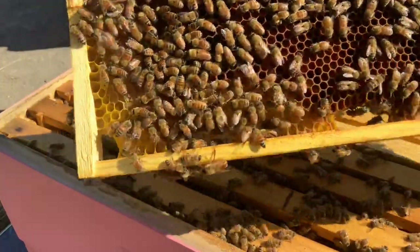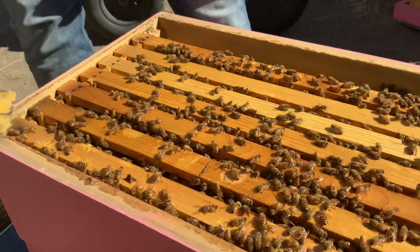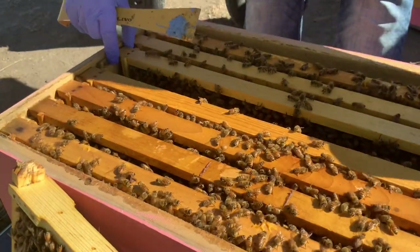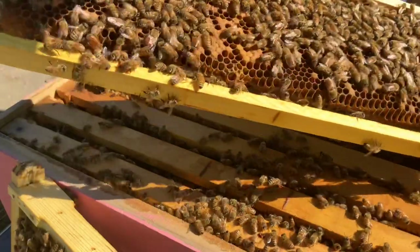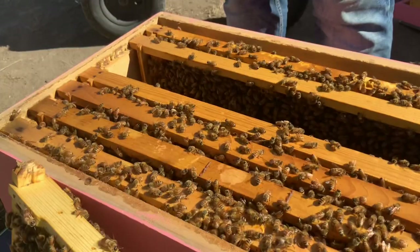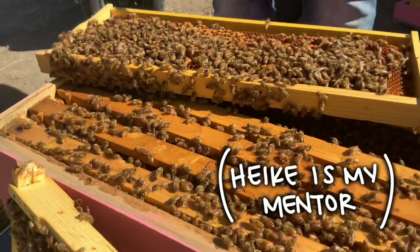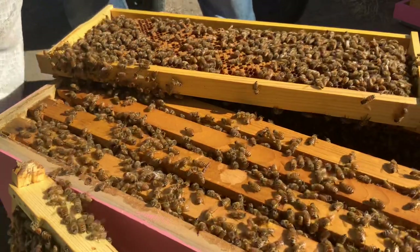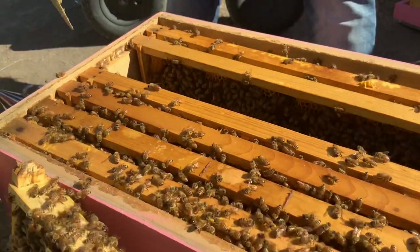Lots of drones. Oh, they're filling this up with honey. Well, I don't see any eggs, so we're going to go center here. Okay, here's some brood. You see those cells there that are capped? Those are brood. So the queen cups I'm seeing have eggs in them - between cells rather. I guess there's a couple of drones in here. Well, I don't see my queen here. Might just have to see what happens.